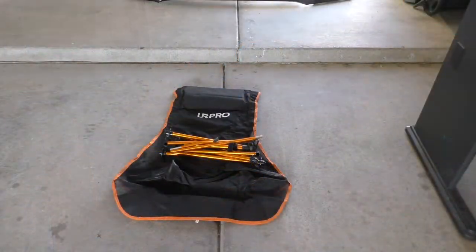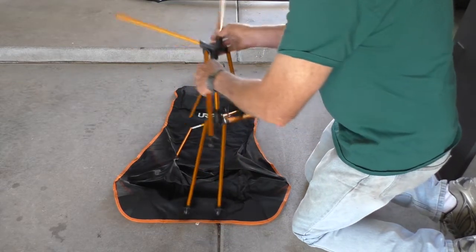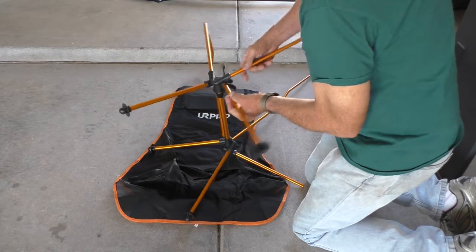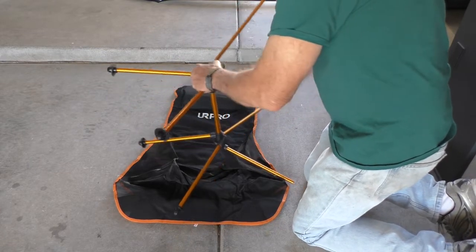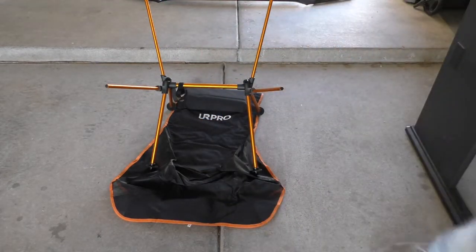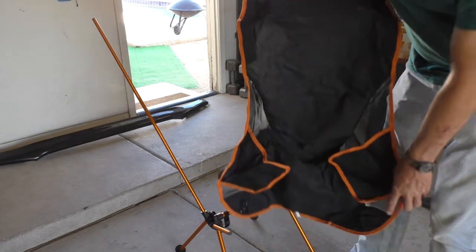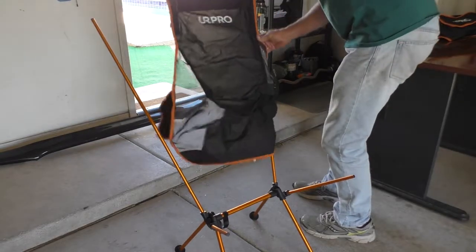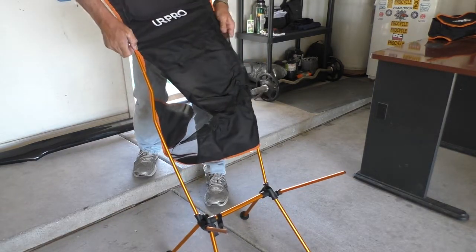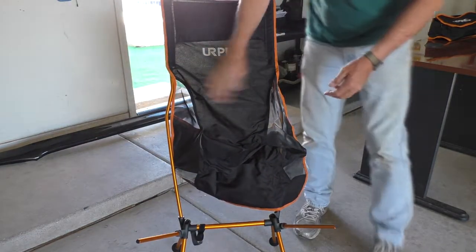Zero instructions, zero. Here, here, and down here for sure. Those gotta make that angle to the inside, not the outside.